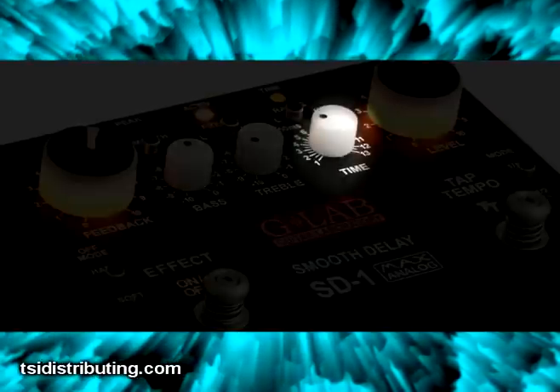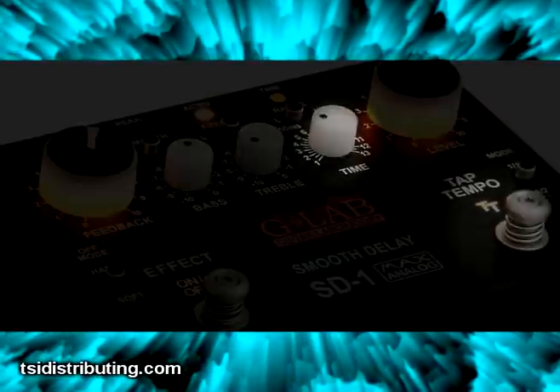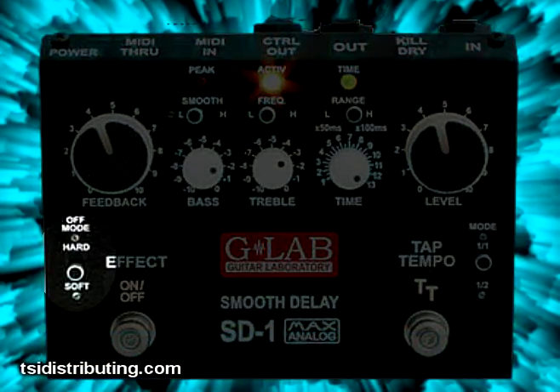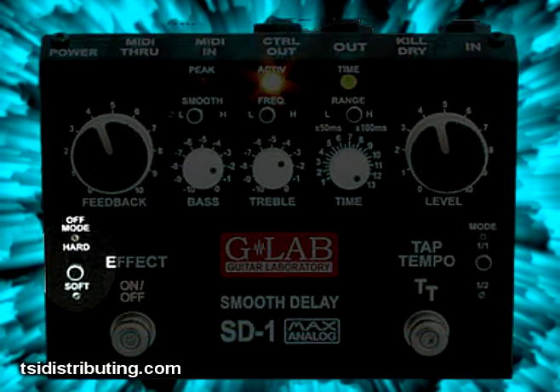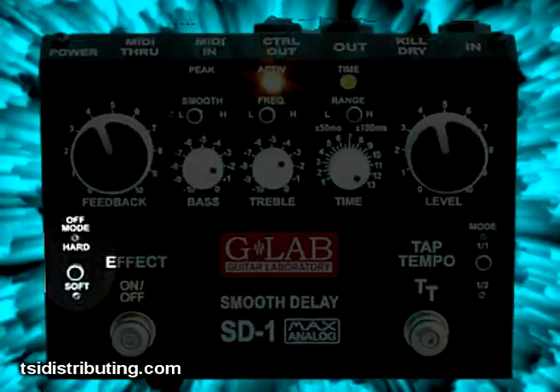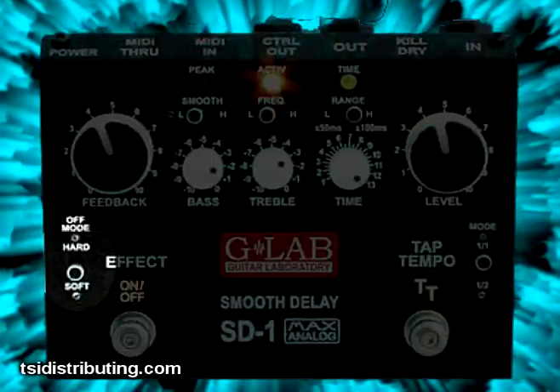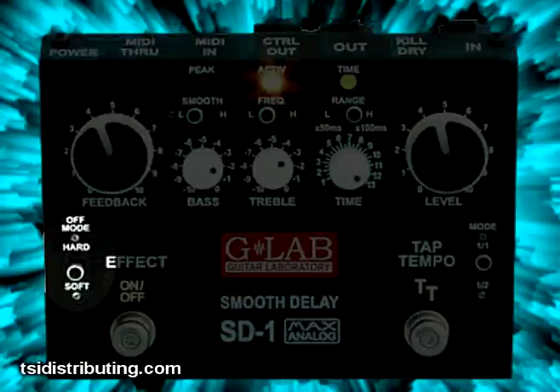You can set the delay time manually or use the tap tempo feature. Another really nice feature is the off mode — you can select hard or soft. Hard will stop the delay repeats immediately when you step on the on-off foot switch. Set it to soft, and the delay will bleed over, which is a nice effect if you're coming out of a solo.